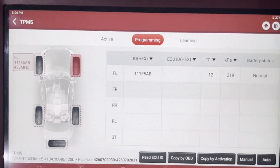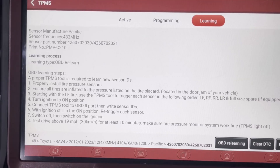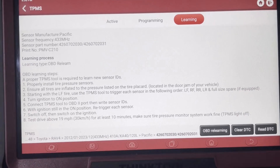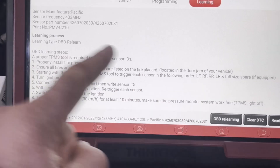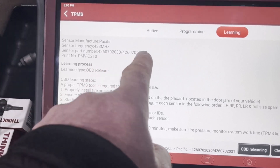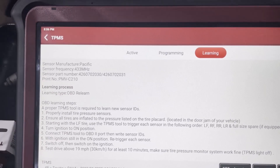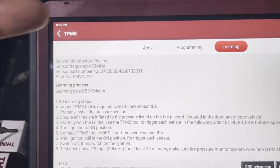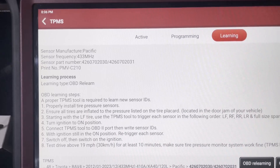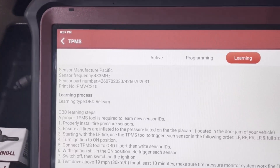Now that the sensor is created, you can think of it like a sensor bought from the Toyota dealer — it's created to suit this make and model, like an OE sensor. Now we have to learn it to the vehicle. If you go into learning, the tool gives instructions on the learning process, which depends on the car. The tool also shows OE part numbers — if there's ever any doubt about year range crossover, look up the OE part number on something like PartsLink to make sure you're using the right one when creating the sensor.